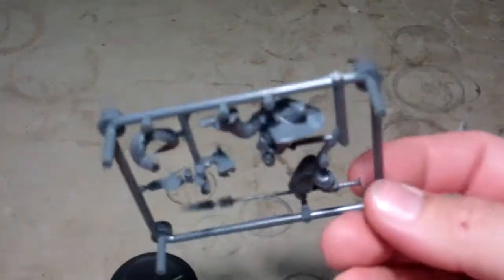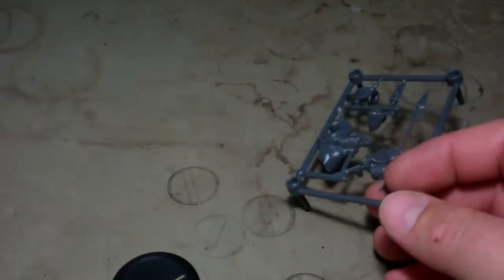She looks to be five pieces, just on the one sprue. And that is the Malifaux Yamaziko miniature.